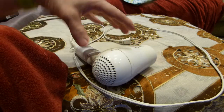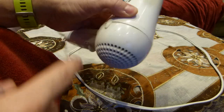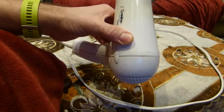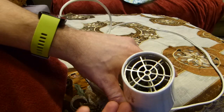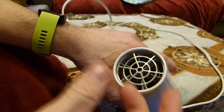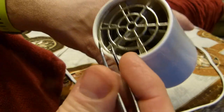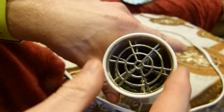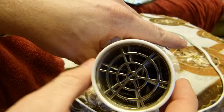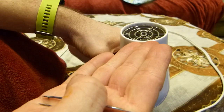So inside the hair dryer, of course there is a fan that circulates air, takes it in through this grill here and pushes it out on this side, blows the air, and there is this nichrome wire coiled up inside that heats up the air as the air is moving through the dryer.